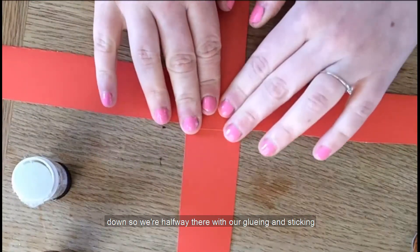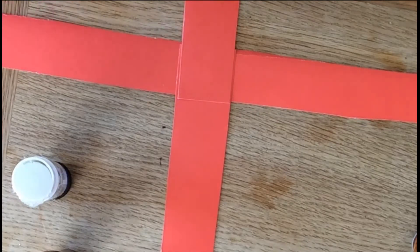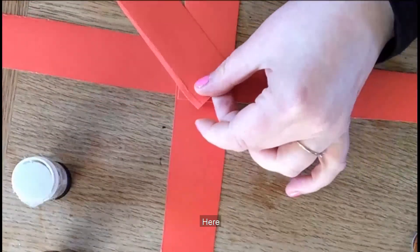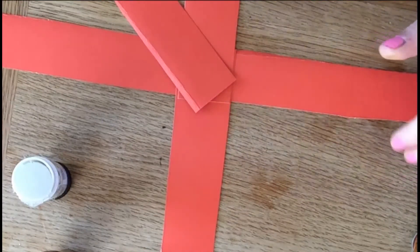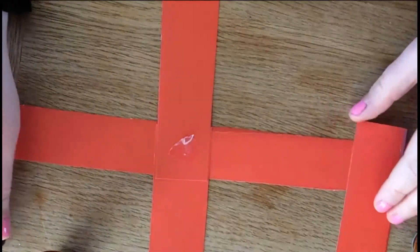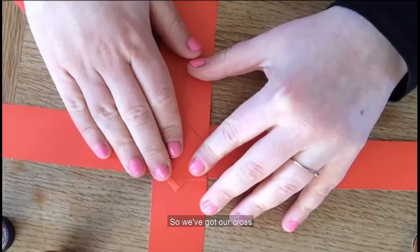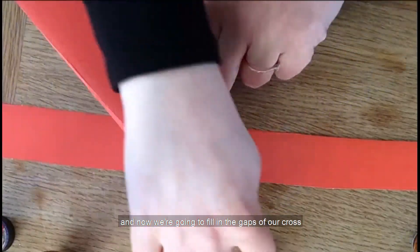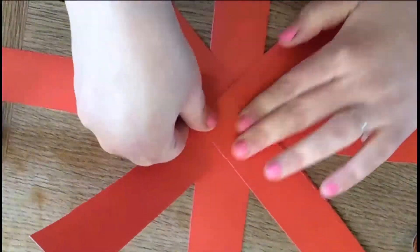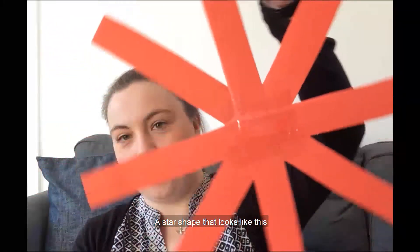So we're halfway there with our gluing and sticking. We've done our first strip, our second strip, our third strip, our fourth strip. Now strip number five is coming in, and we're going to put that one on a diagonal to fill in the gaps of our cross, so we're now making more of a star shape. Once you've stuck all of those strips, you should have a star shape that looks like this.